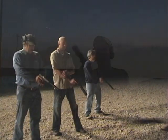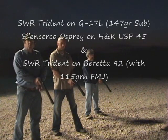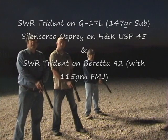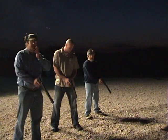This is two 9mm Tridents. I'm shooting 147 grain Ranger. Josh is shooting his Osprey 45 ACP can with 230 grain UMC. And I think Eusebio is shooting supersonic 115 grain Winchester white box. We'll shoot it in sequence.